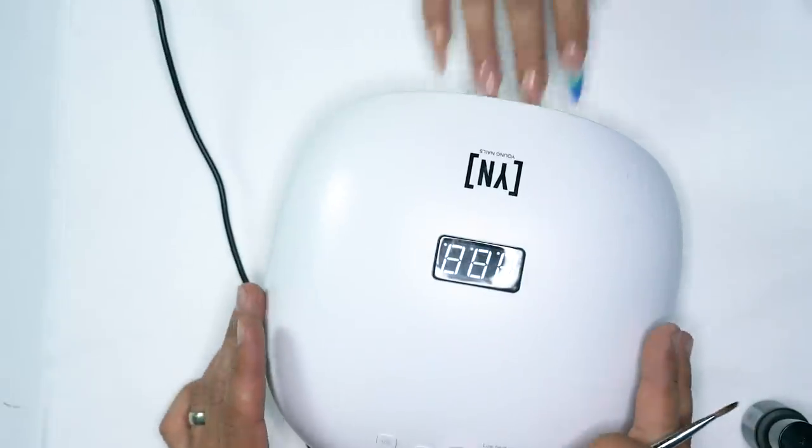After we apply the top coat, we're going to get inside the light, cure for 60 seconds, and we are done.